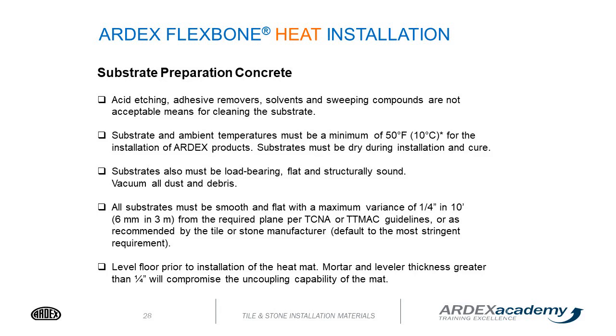For substrate preparation of concrete before installing Flexbone heat: acid etching, adhesive remover, solvents, and sweeping compounds are not acceptable means of cleaning. Substrate and ambient temperatures must be a minimum of 50°F (10°C) for installation of ARDEX products. The substrate must be dry during installation and curing, and must be load-bearing, flat, and structurally sound. Vacuum all dust and debris. All substrates must be smooth and flat with a maximum variance of a quarter inch in 10 feet per TCNA or TTMAC guidelines.